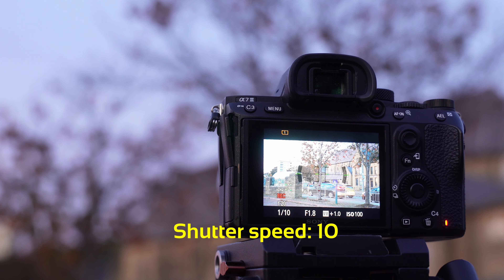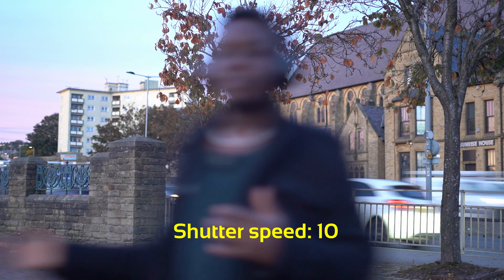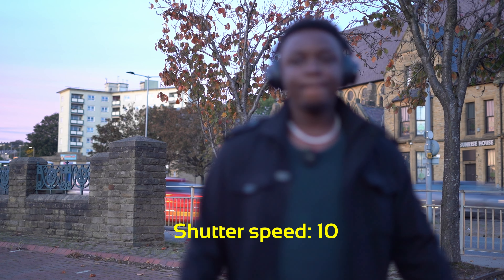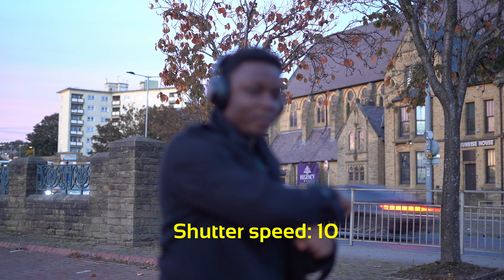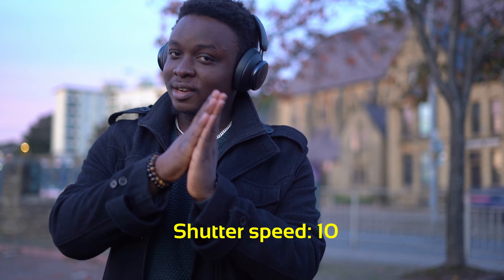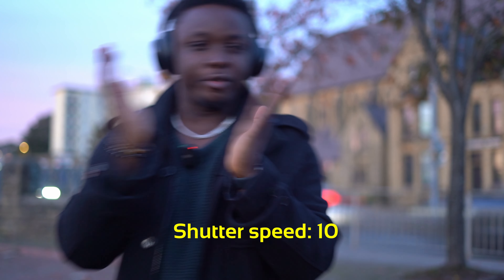Now I want to show you what happens when you use a slow shutter. I've set my camera to shutter 10 instead of the ideal 50 for 25 frames per second, and ISO is only 100 to keep the balance. You'll see me looking blurry. The shutter is opening and closing so slowly that I've already completed my motion before it closes — so it's not capturing me in real time. It's basically sluggish.